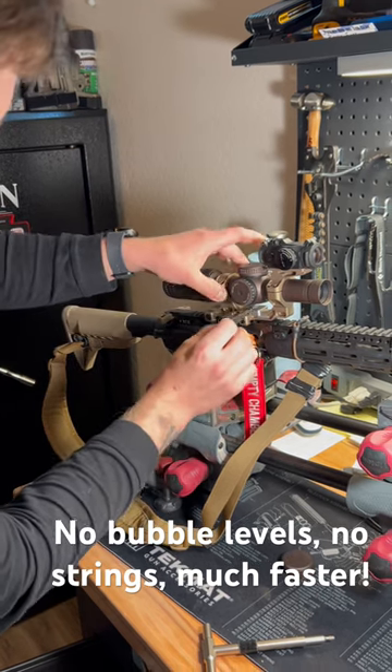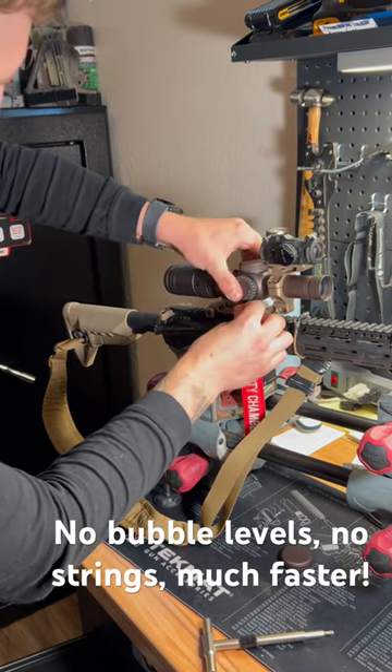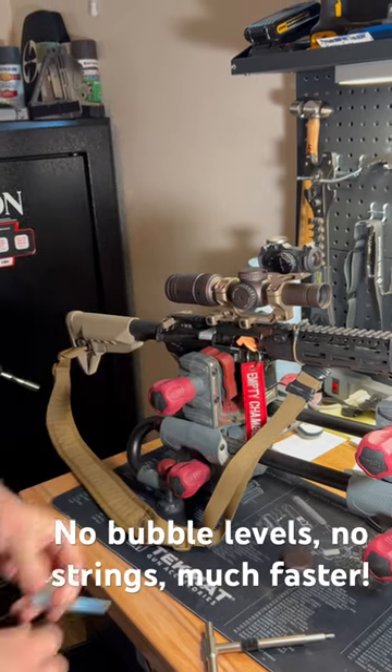All you do is put this part of the shim underneath the scope, put the shim itself in there, and you wiggle it until it stops — and you have a level scope.